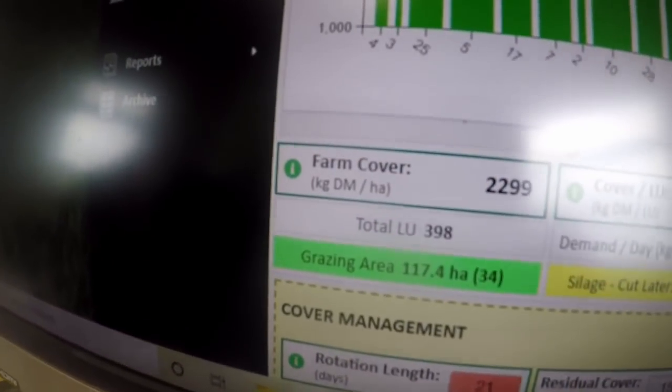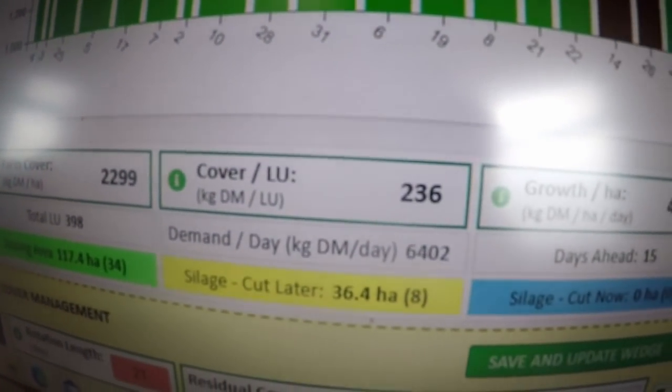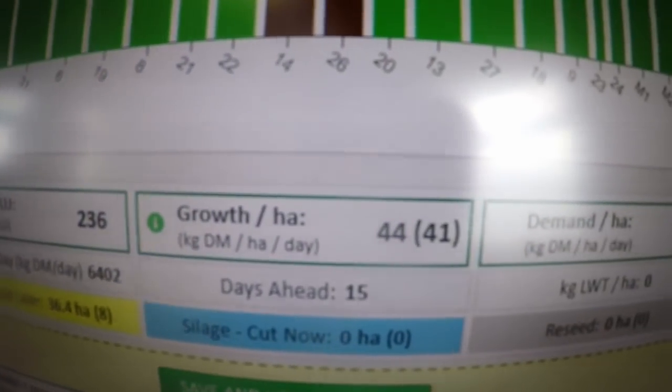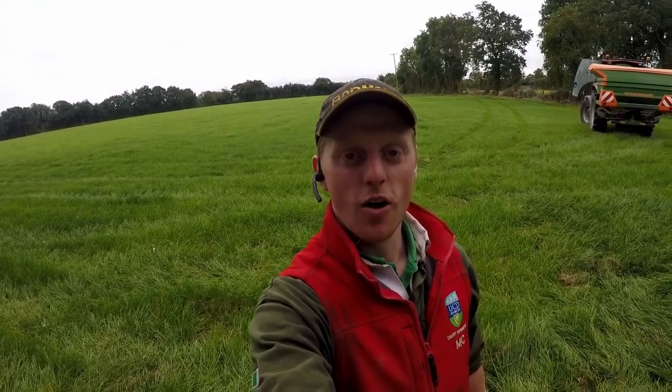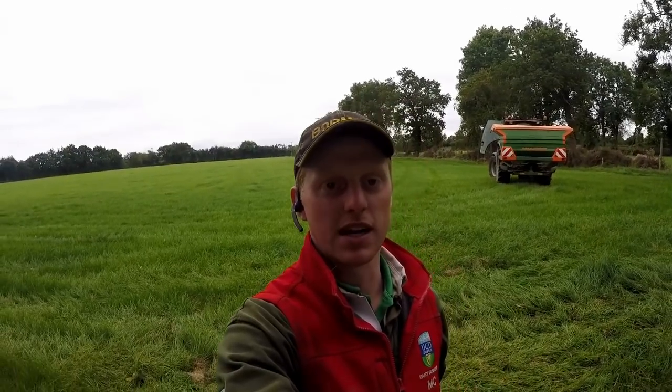Down at the bottom we have our farm cover, cover per livestock unit, growth, demand, and our stocking rate on the platform. All our paddocks are numbered and we like to put labels on the gaps going into them so it's easy to identify fields — if someone starts working with you and they're not familiar with the fields, or for contractors you're sending out to mow a paddock or whatever.